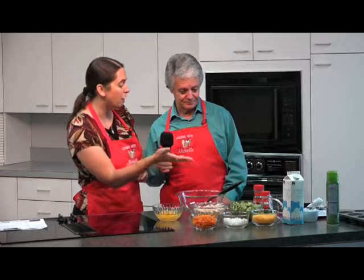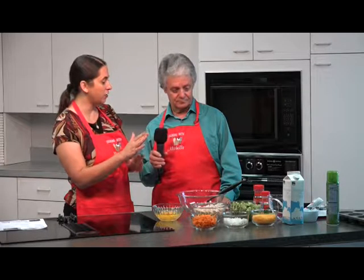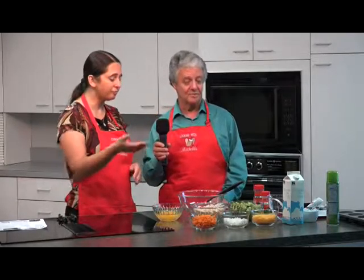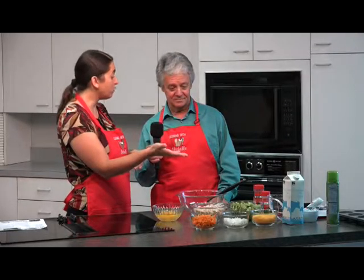We have frozen broccoli that we already cooked — just follow the instructions on the package. Very inexpensive, and it's fresh. We also have shredded carrots. You can buy them ready if you don't have time, or make your own and save a lot of money. We also have onions. If you're making this for children who don't like onions, you can chop them really small so they don't taste the onion. Same with broccoli — just hide it, chop it small. They'll never know, and it'll be healthy.